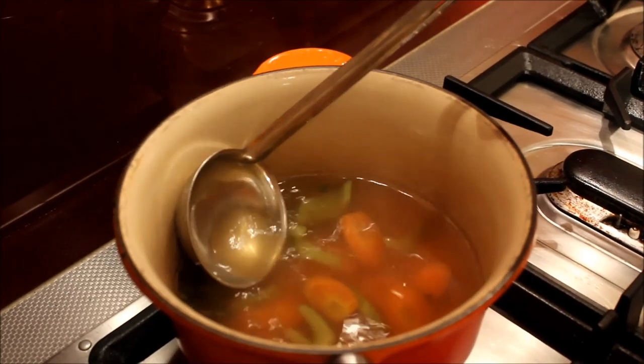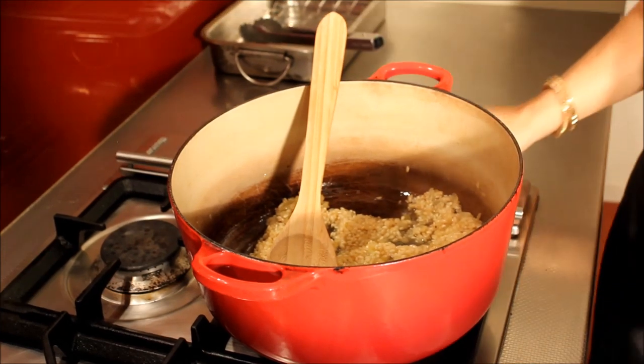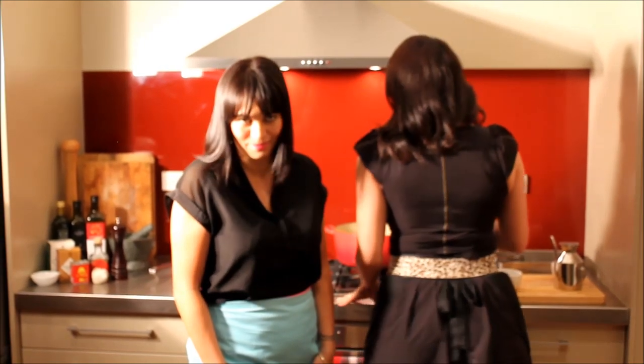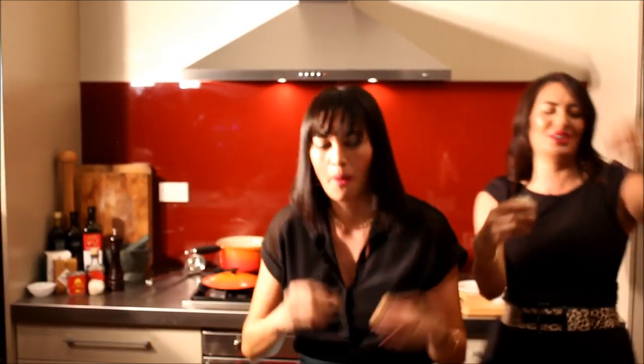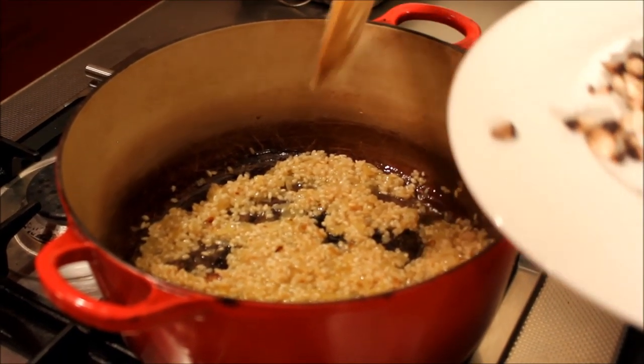Once the wine is all evaporated, you can add a ladle at a time of stock. Pop the first ladle in, and then once that is all absorbed into the rice, you can add some mushroom. It's time to add the mushrooms. So now we're going to add about half of the diced portobello mushroom. I think we can add the rest of the portobello as well. You can see here it's ready to add the next ladle of stock.